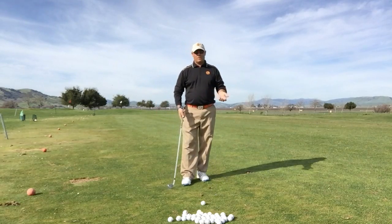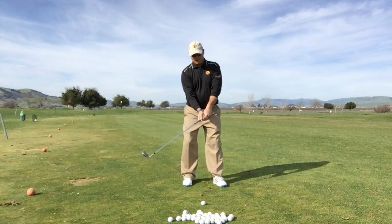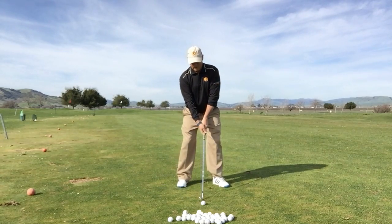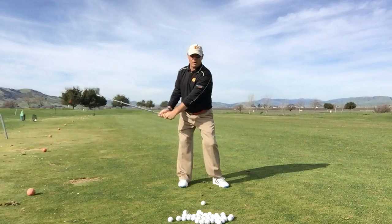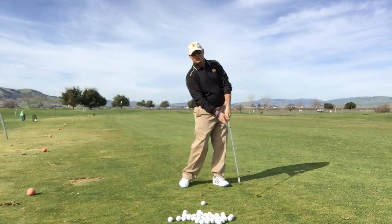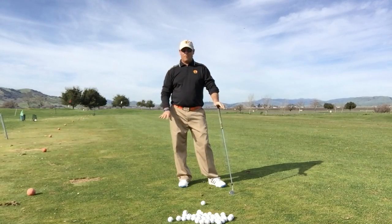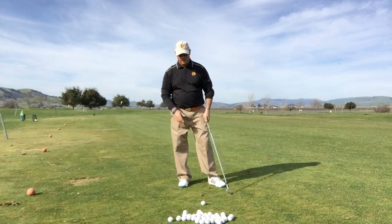I'm going to get into dynamic posture, making sure my thighs and glutes are engaged. From here, I'm going to pressure my rearward foot as I start the backswing, then move and pressure my forward foot as I move into the forward swing. I'm looking for this pressure down, pressure down sort of feel.